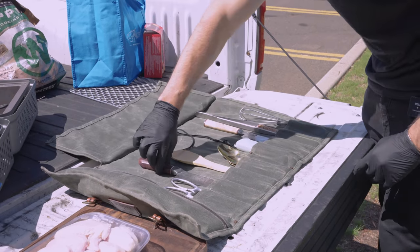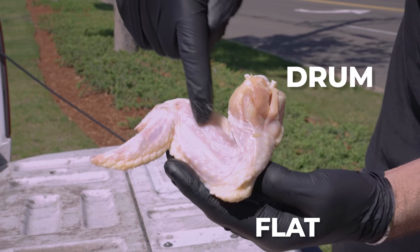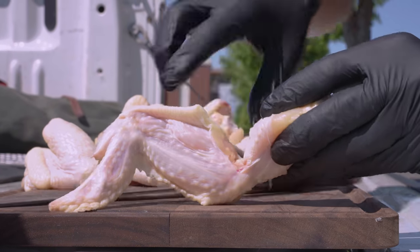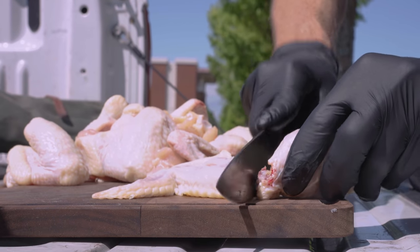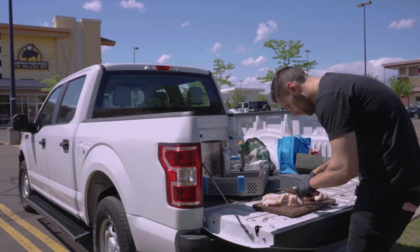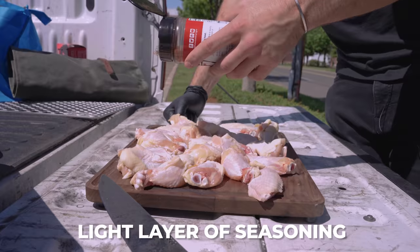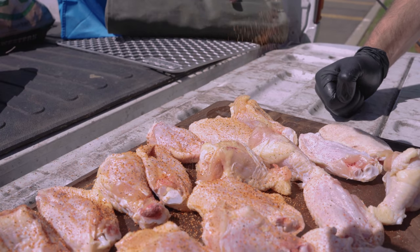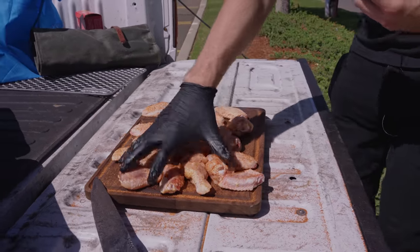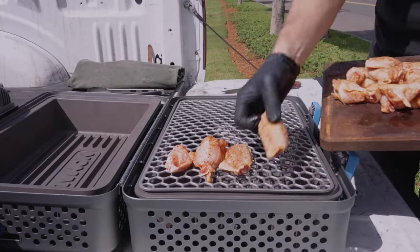While the charcoal heats up, time to prep our wings. I started by removing the wings from the package — already getting some very weird looks from people in the parking lot. This is a whole chicken arm: we have the drum, the flat, and this little end piece. Sometimes they even still come with feathers. We'll remove the drum from the flat, slice through, give it a snap and slice off. Then remove the end piece, and we're left with a perfect flat and drum. For seasoning, I'm just using a barbecue rub — not going too heavy since we're adding a sauce. Wings can easily get salty if you season too heavy, so I always stick to a really light coat.